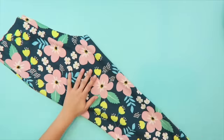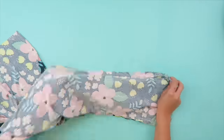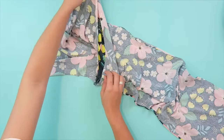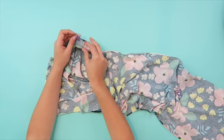Then flip one of the pieces that you just sewed right side out and place it inside the other leg, and line up the raw edges of the inseam. Clip them together and then sew them.